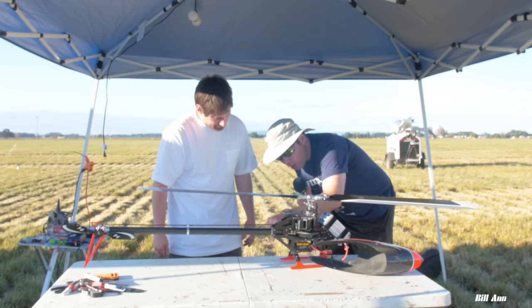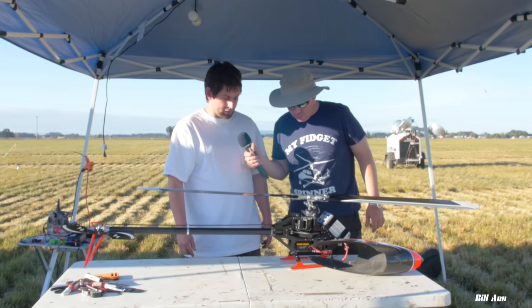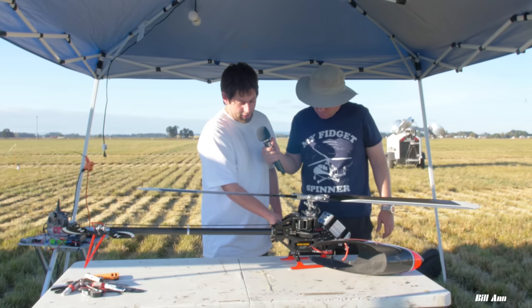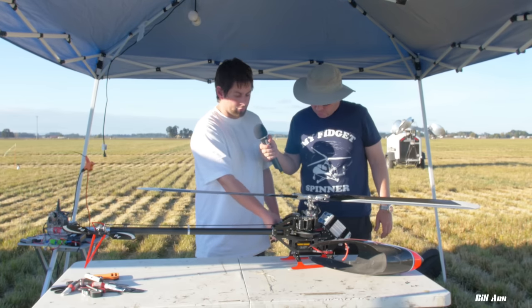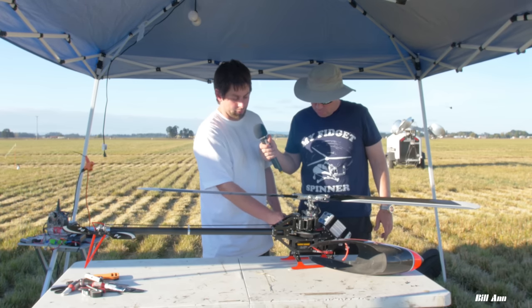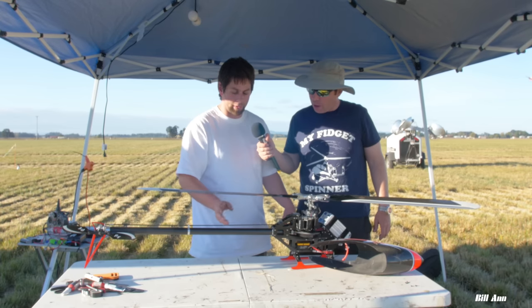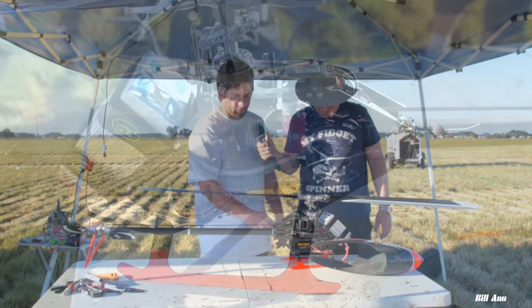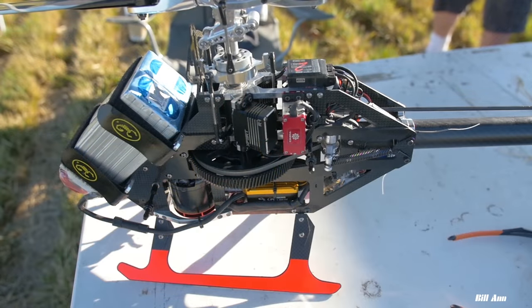This is a belt tensioner that I actually milled and designed myself. It's similar to a traditional tensioner, but the arm that the spring anchors to is tipped slightly forward. As the tail loads and the tensioner swings forward, the spring gains leverage rather than loses leverage. That helps during heavily tail-loaded maneuvers, just to make sure the tail pulley isn't going to skip.